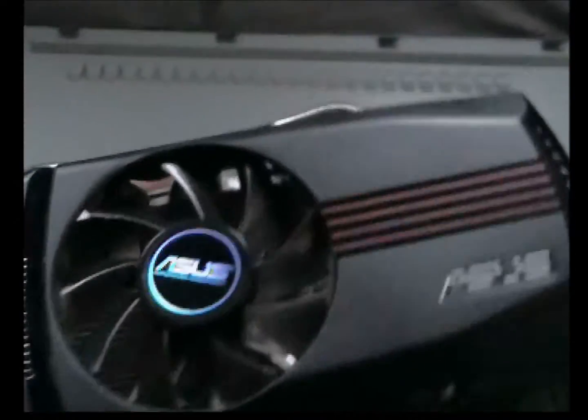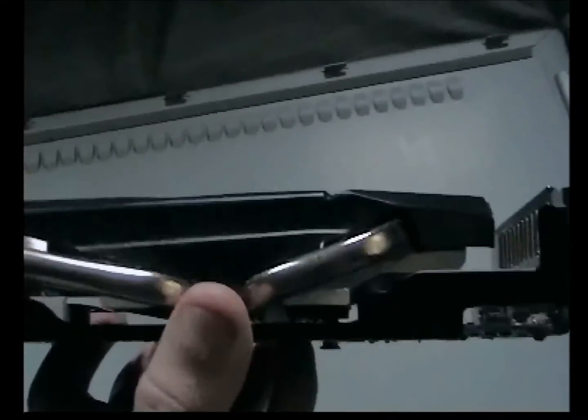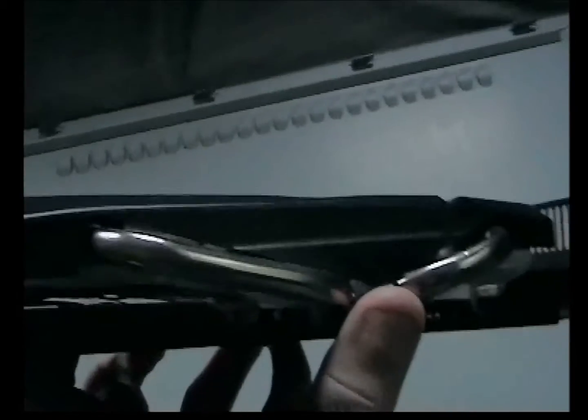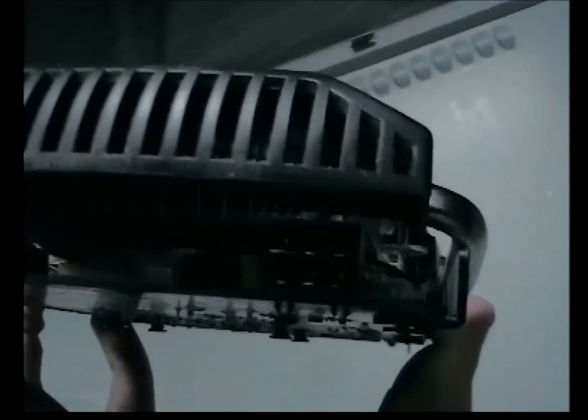I've used this card for a while so it's a bit dusty. It's quite a nice looking card, performs well, doesn't get hot much, and comes with programs to optimise it for cooling or for gaming. You can see a six-pin power plug, which you need to plug it in with.